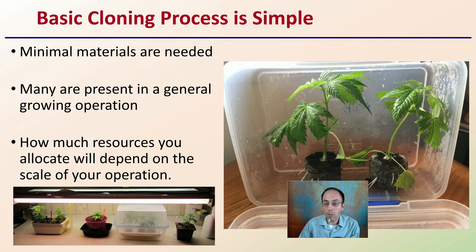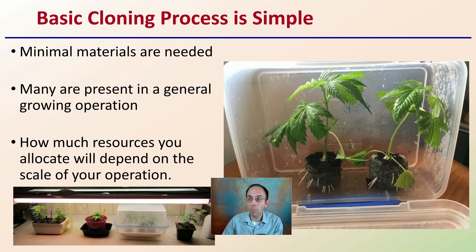So what's the basic cloning procedure? This can get more complicated or less complicated, but what's the basic procedure? I'm going to give you a list of the minimal materials that you need. Many are present in a general growing operation, so if you're growing in general, you probably have many of these. How much resources you allocate will depend on the scale of your operation and resources you have available.